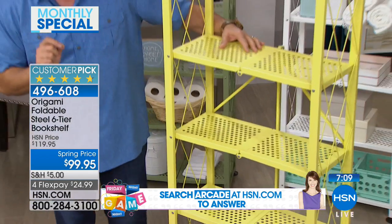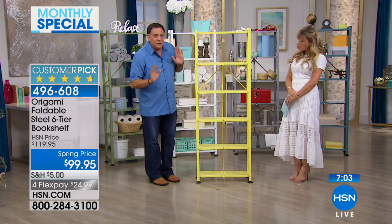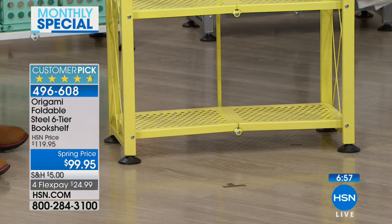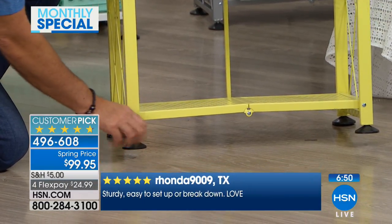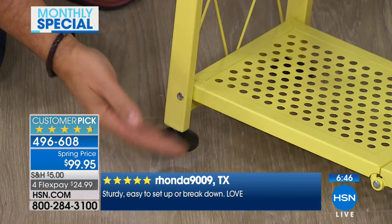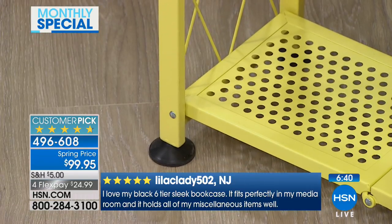Without the feet on it - if your floor is completely level, those are leveling feet - you can put 70 pounds on every one of these shelves, for a total of 420 pounds. With the feet, if your floor is not level, if you rotate them clockwise they come down, and counterclockwise to put them back in. Some people want the feet, some people don't - you don't have to use them if you don't want to.